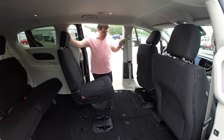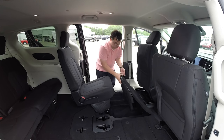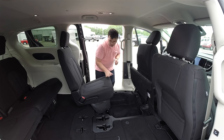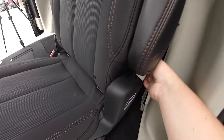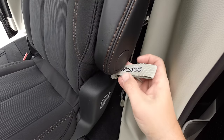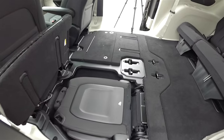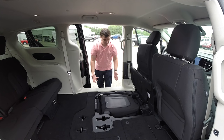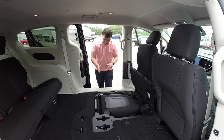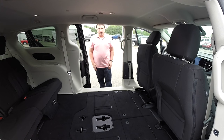Now that we have the seat out of the way — one nice thing is that they've actually sped up the seat motors so they don't move as slowly. The first thing we're going to do is open up our floor. We have our floor open, so the next thing we're going to do is pull the stow-and-go strap. As you can see, it is basically a one-handed operation — there is no folding the seats over anymore. They just slide right into the floor compartment, and that is the second row seat stowed.